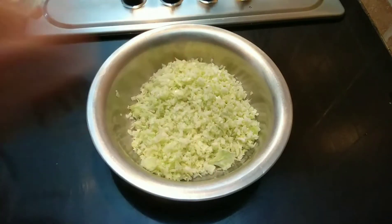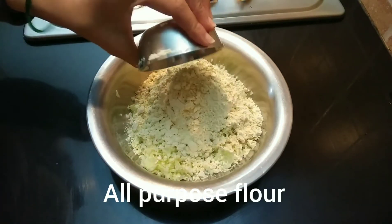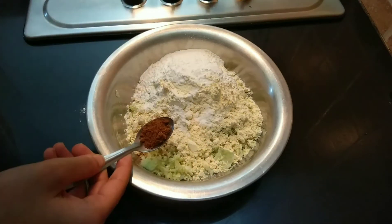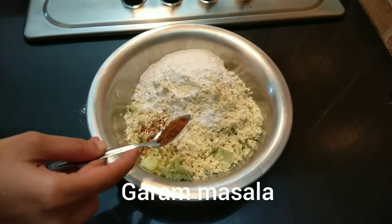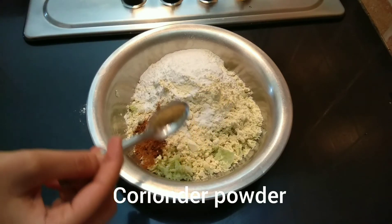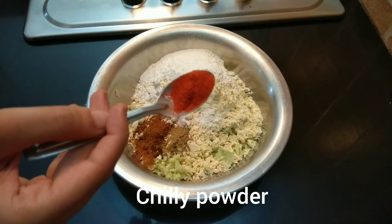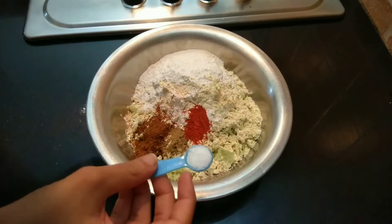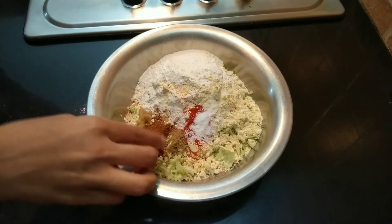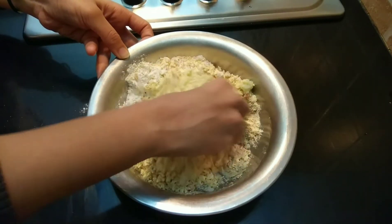Let's eat cabbage. In 1 teaspoon of cabbage, vinegar, garlic, iodine, I will add the powder to the powder. 1 teaspoon of chili powder. Mix it together.